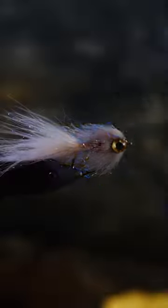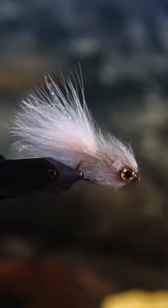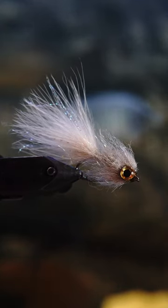It's got great action. It's super easy to tie. What do you think? Would you put this in your fly box? I know I would. Let me know in the comments.